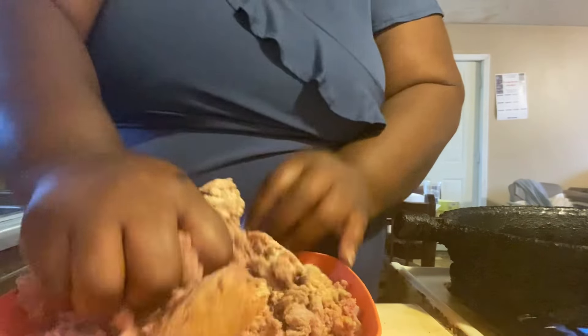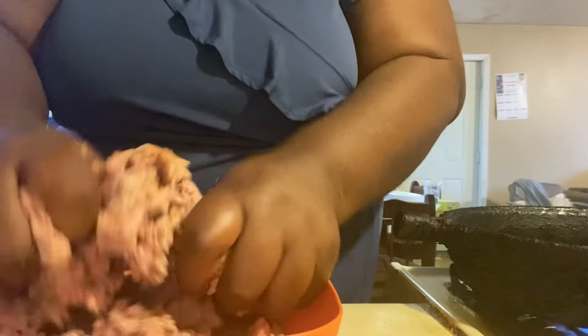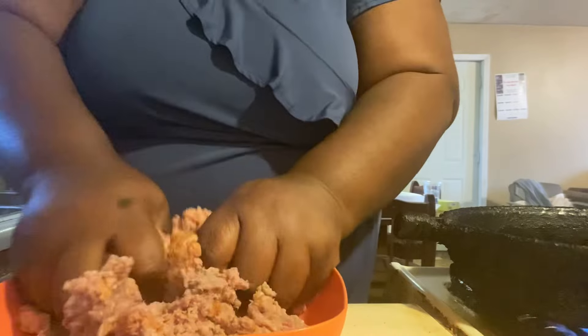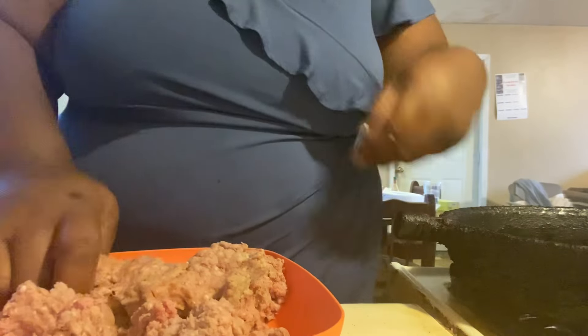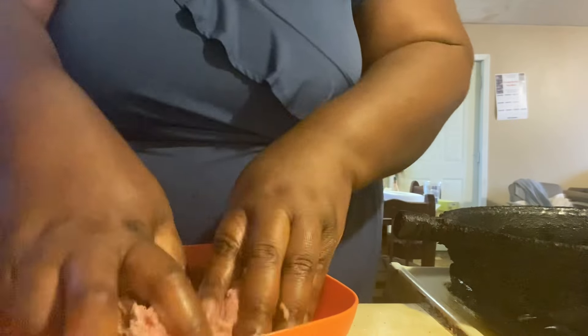So what I'm going to do is work it in — work it in, work it in. I'm also going to put some onions in this bad boy too. I just need to work these seasonings in real quick.